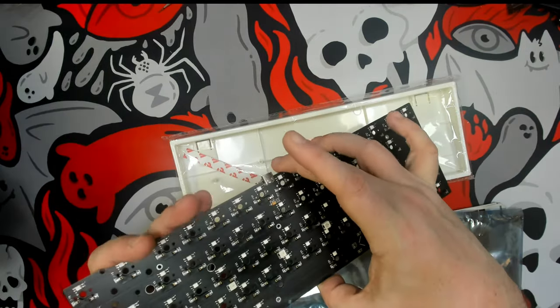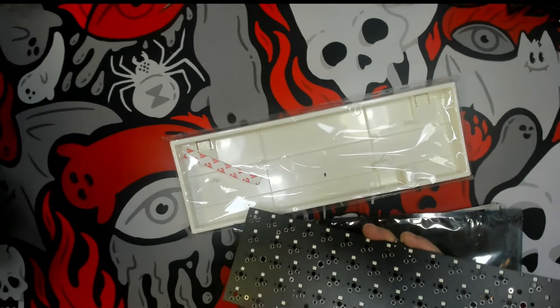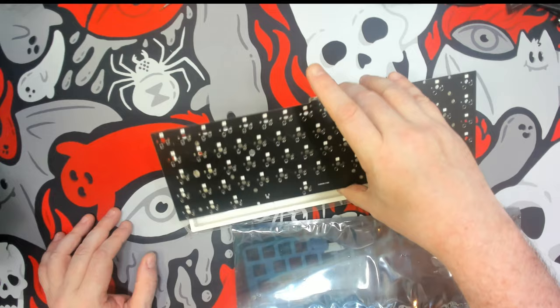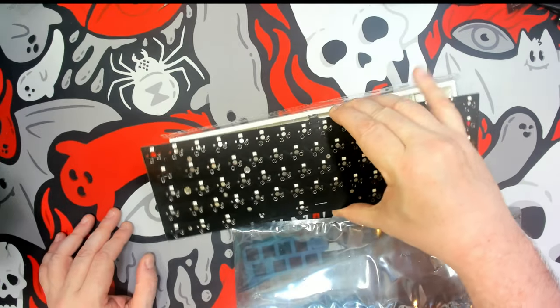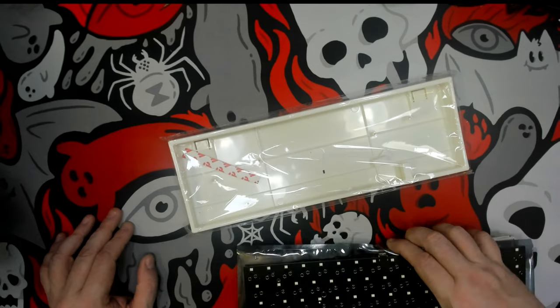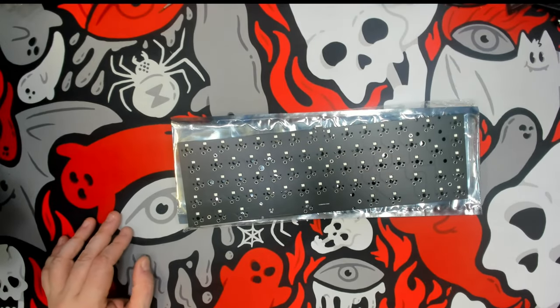We also have an array of six downward-facing LEDs, though the case does not make use of that. I haven't seen a clear case, but maybe I'll have to design one. This kit is available without switches roughly in the $50-something dollar range.